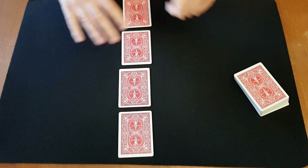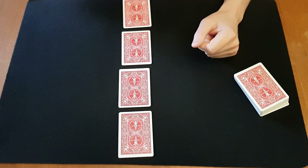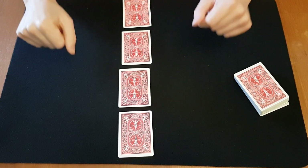Now do you remember which one of these was your card? None of them? Okay, that's awkward. Let's try something else.